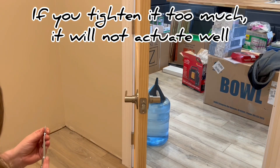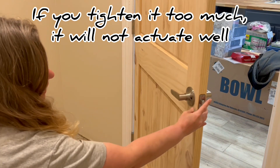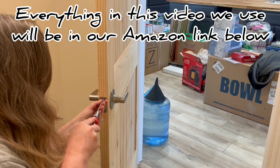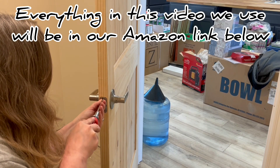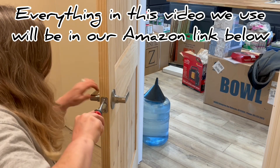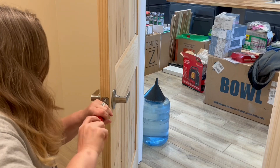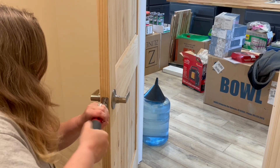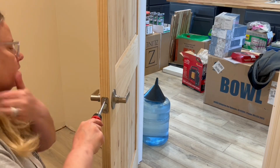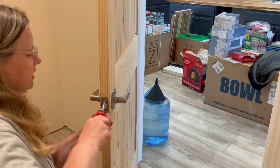I hold the door steady with my feet. Remember, you want the latch oriented so it hits the door frame and closes right — it wouldn't shut if you did it the other way. These screws will go directly into the wood. You can pre-drill a small hole with a drill if you want, but with these real solid wood doors I don't think it's needed.